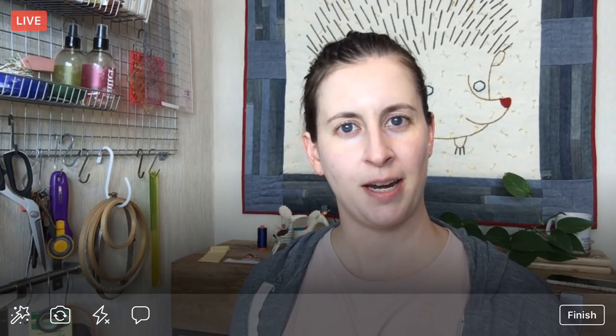Hey there, happy Wednesday! Thank you for joining me here tonight. My name is Alissa Thomas from Penguin and Fish, where we make lovely and quirky hand embroidery kits. I'm here every weeknight at 8:30 PM Central time — it's a time where we can relax and craft together for about an hour, and I work on a project from beginning to end so you can be part of the whole process along the way and sew and stitch with me.